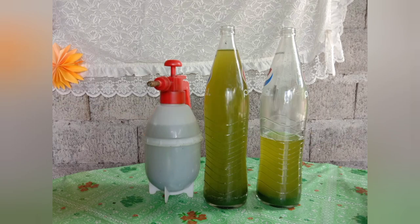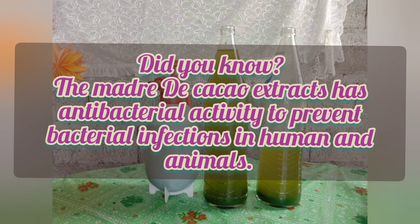Kaunting Kaalaman — Did you know the Madre de Cacao extract has antibacterial activity to prevent bacterial infections in humans and animals?